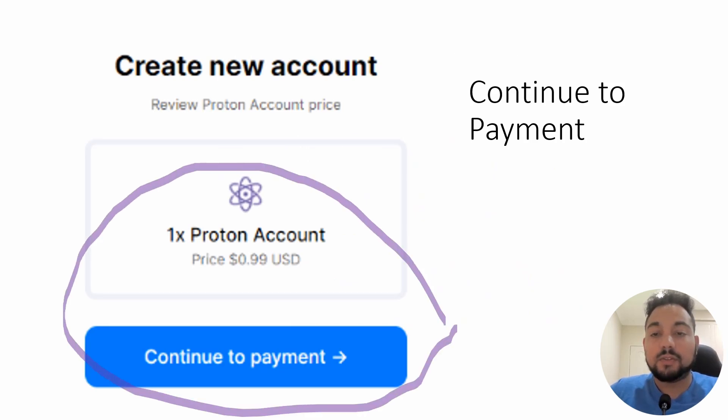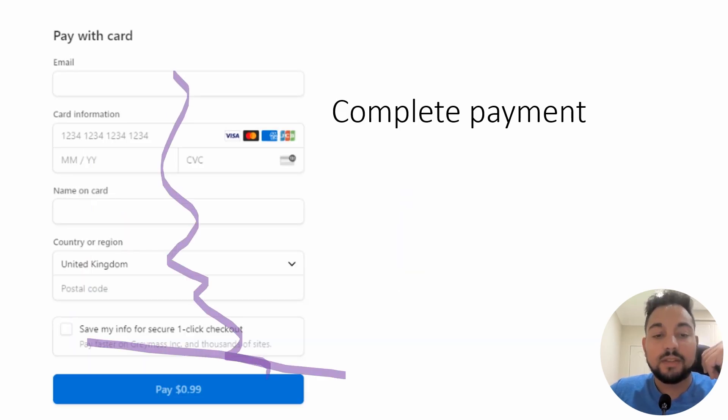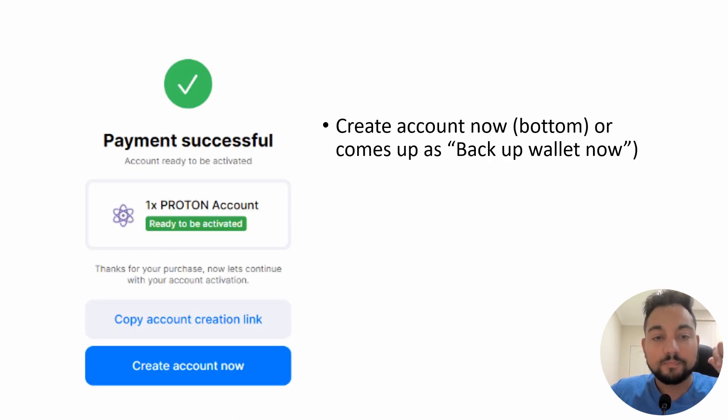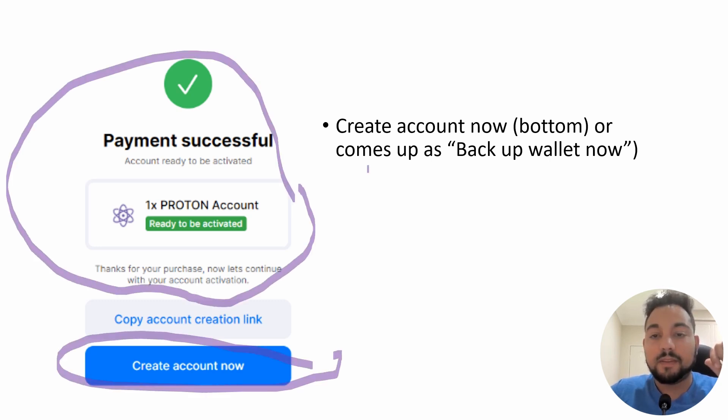You're going to continue to payment, complete all your credit card details, and then pay. Instantly, once the payment is successful, you should be prompted to the next step — there is no delay. Once it gets approved, it's approved, and then you create the wallet. It will say something like 'Payment is successful, ready to be activated.' You then click 'Create Account Now.' Other versions have 'Backup wallet now' or something similar.